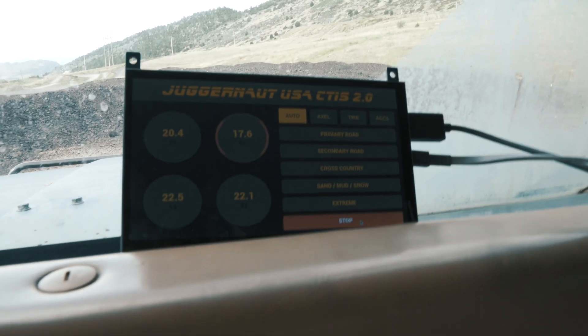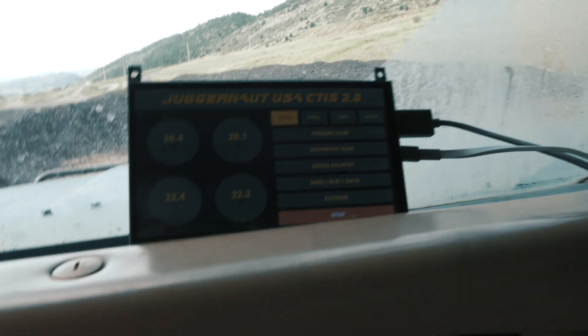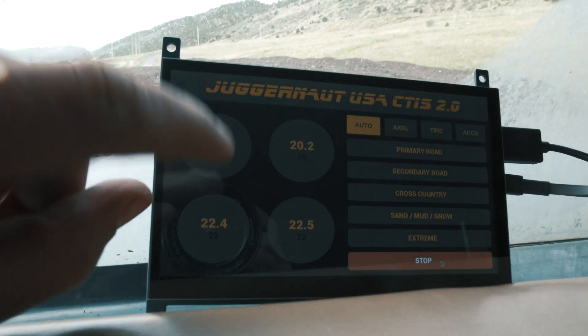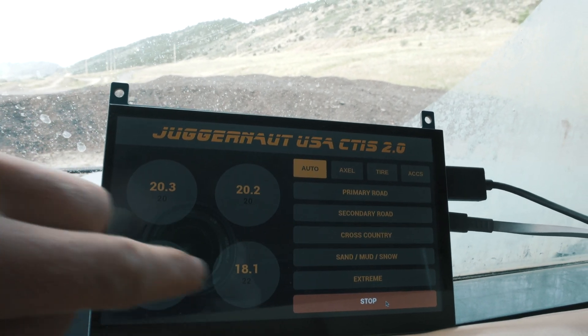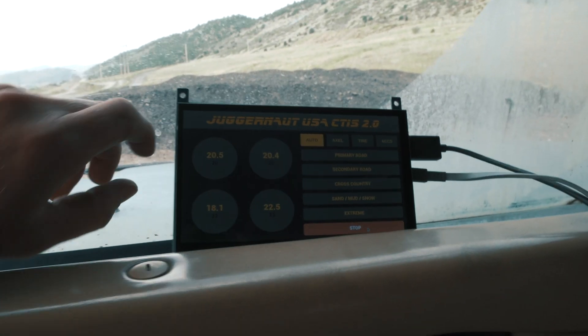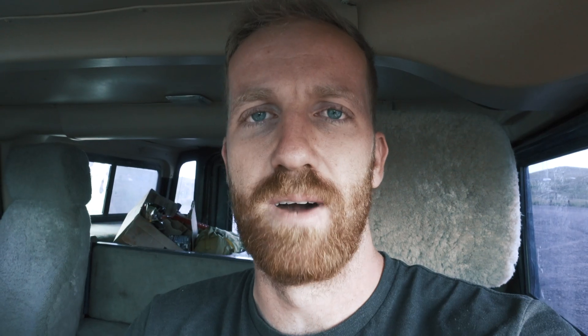Right now the pressures dip a little bit because it's reading while deflating, but then it self-adjusts. So there we go — we got 20, 20, 22, 22. I've set it so it does within half a PSI, but that is also adjustable. Let's do some off-roading and then I'll show you how it inflates.